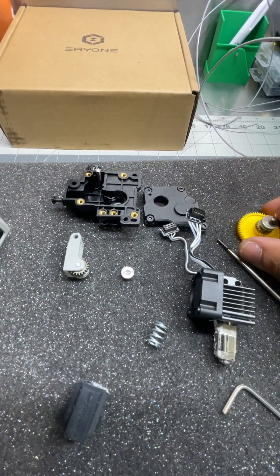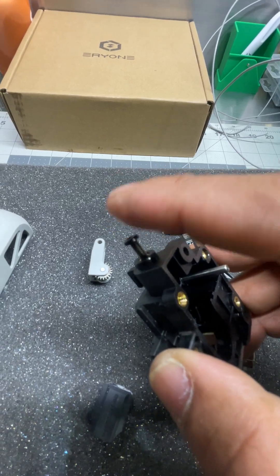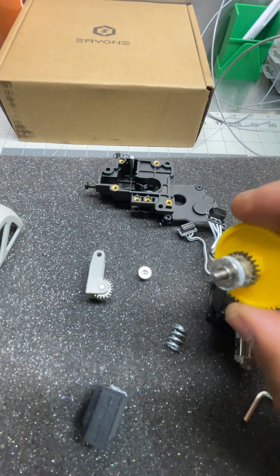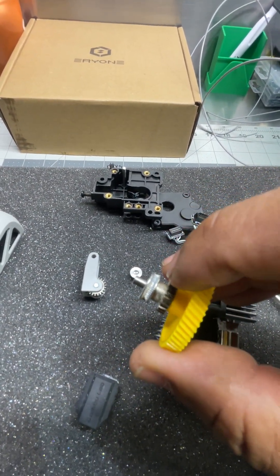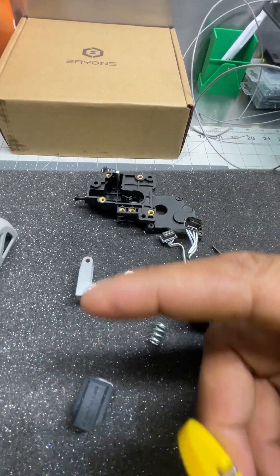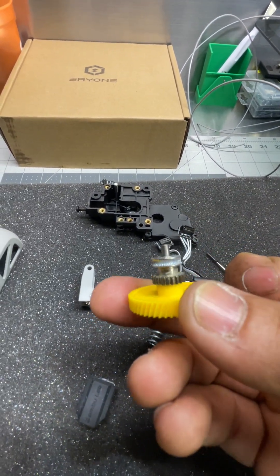Another issue I found was that when you put it back together, if you don't push this part all the way in, it will not keep the tension. What's going to happen is the extruder is going to get stuck and it's just going to eat through the filament while it keeps moving, thinking it's still extruding — but it's not moving the filament, it's just grinding that part.